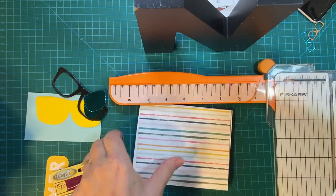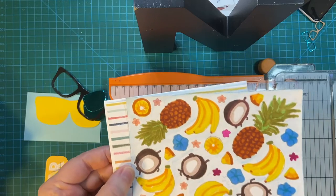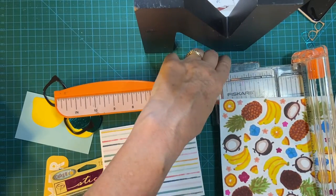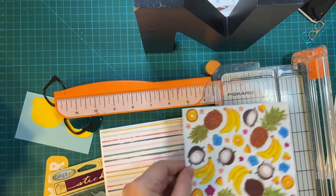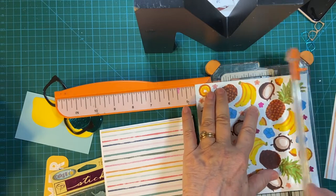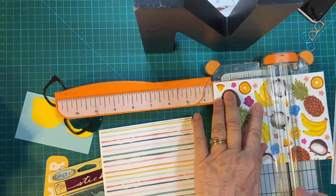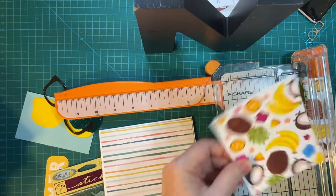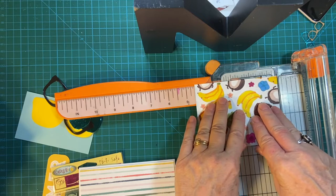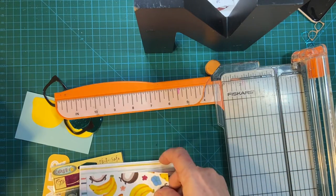Now I'm going to take this piece — it's five and a quarter by four — and bring it down another quarter inch or so. I want to save as much of this as I can. And because it's non-directional, it doesn't really matter. So let's do four and a half by three and a half. Perfect.